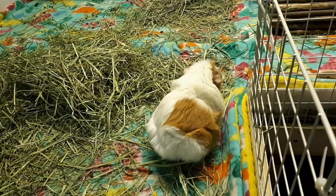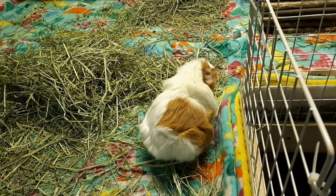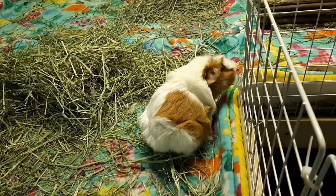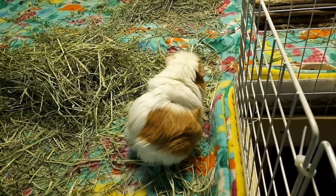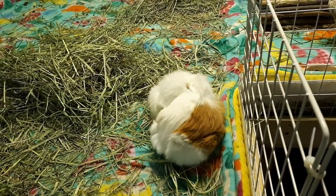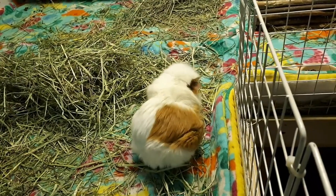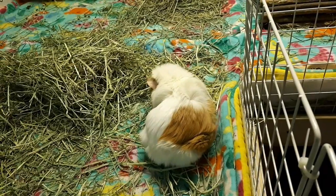Overall things are getting better. I just hate that she still has pain when she's going to the bathroom - I hope that'll be done soon. I'll have to ask my vet when she recommends doing another x-ray, just to be sure that everything's cleared out. I should probably send them a message and ask about that, just so we know that everything's gone and clear.